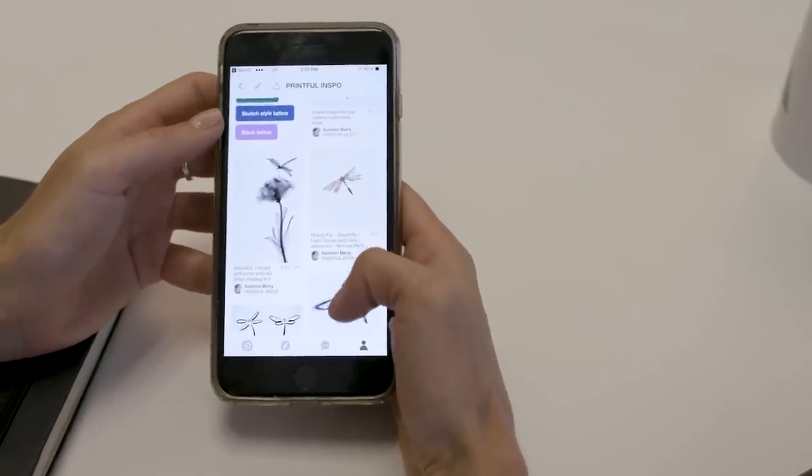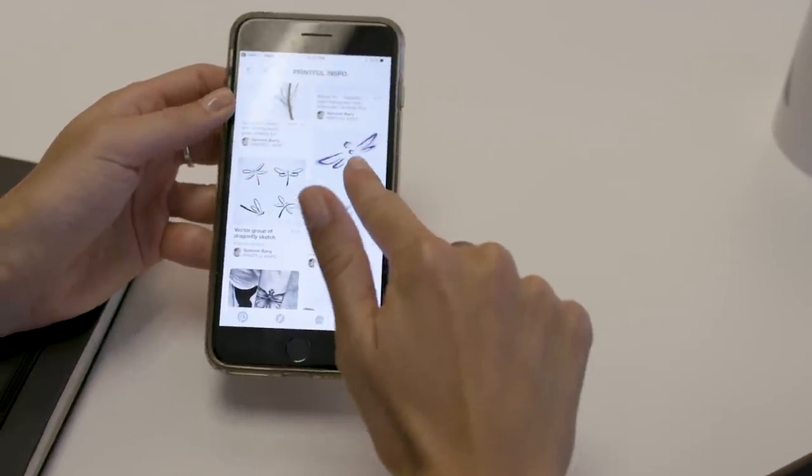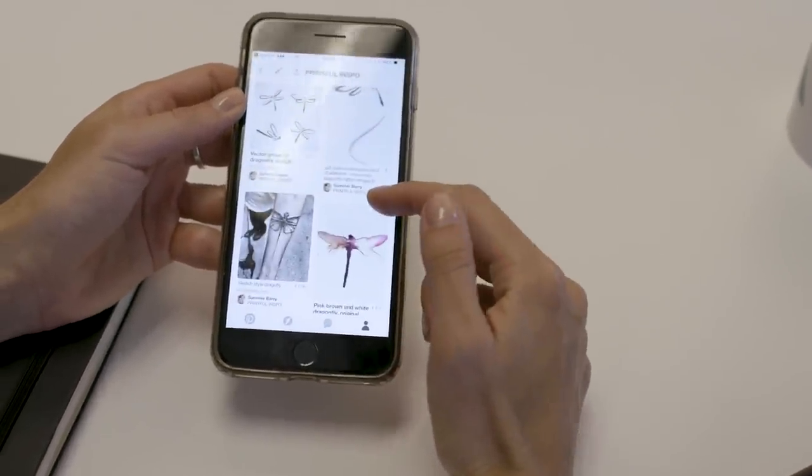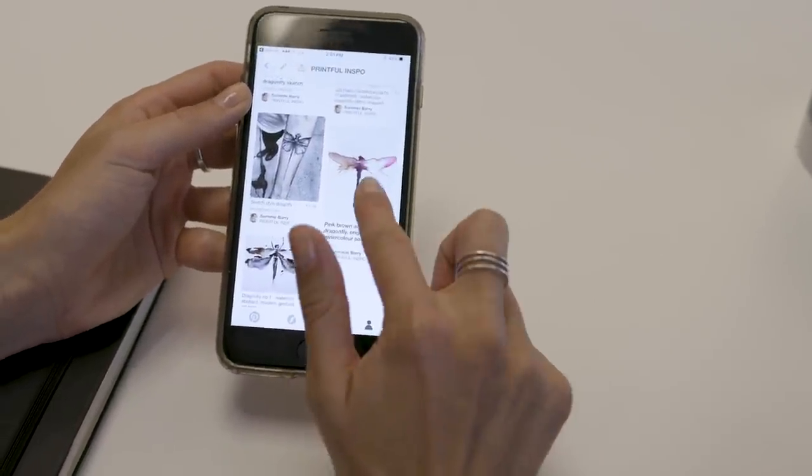I found some really cool variations of the dragonfly. I really like this kind of abstract sketch version, and then I found some really cool watercolor interpretations, but I'm not really sure which one I want to go with or which would make the best t-shirt design. Typically when you don't really know what style you want, I'll give you more iterations of the design and then we can get honed in after I've got some initial sketches for you.